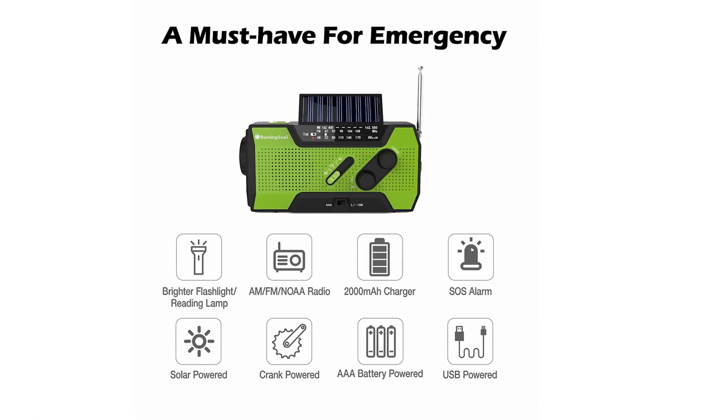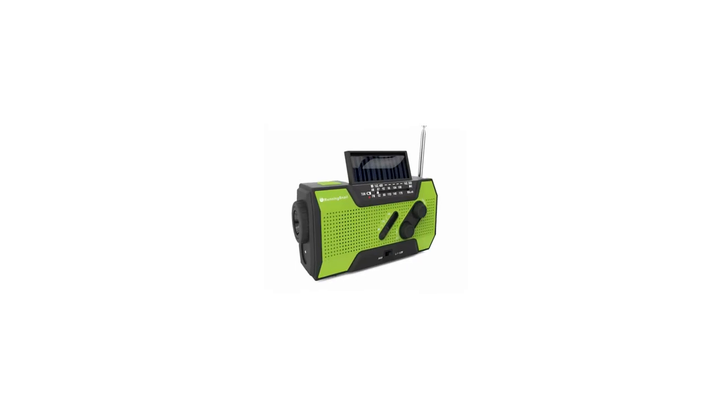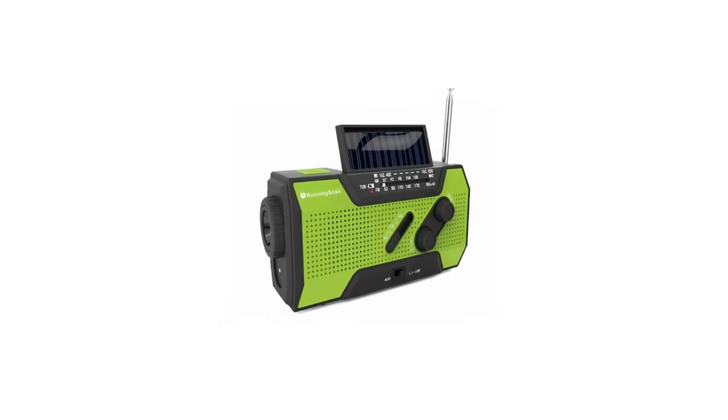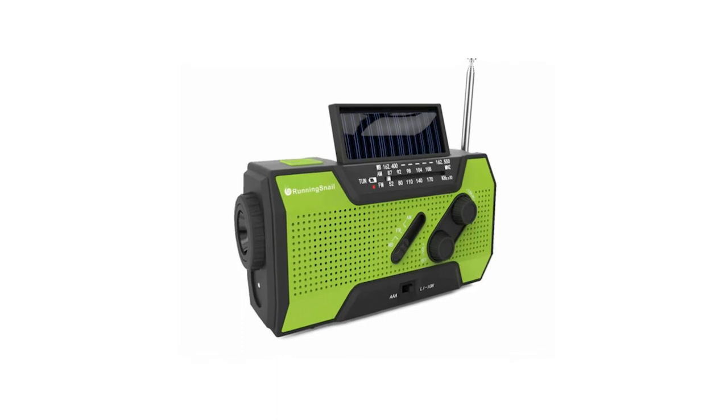It comes with a soft-touch coating over the casing, which is nice to begin with but may degrade over time. It doesn't come with an SOS radio beacon, but there is a toggle switch underneath which switches between cell phone charger mode, off, or SOS siren and flashing light to alert rescuers in the vicinity.